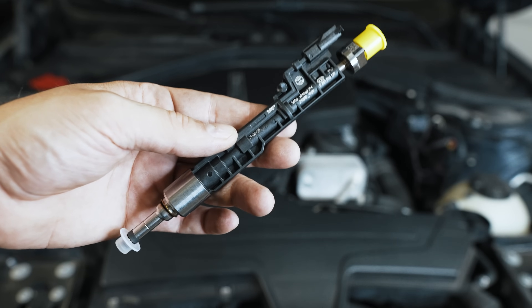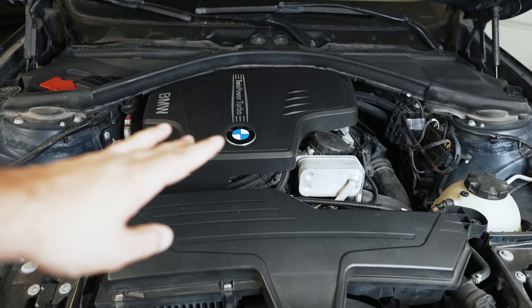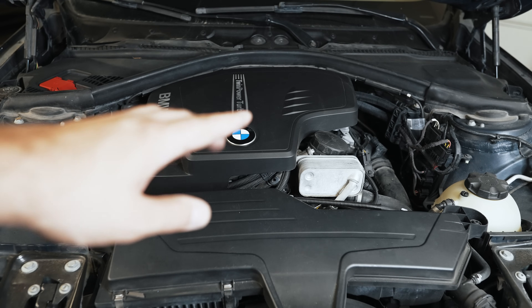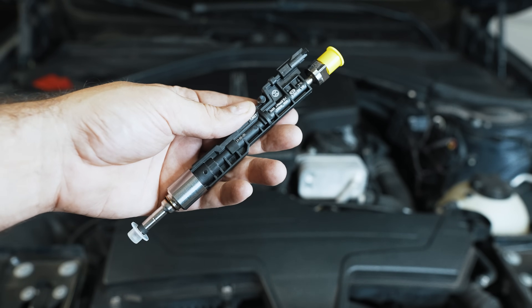Hey guys, thanks for tuning in. Today I'm going to show you how to code, diagnose, and replace one of these injectors on a modern BMW. That's an N20, but this DIY isn't going to be really specific to an F30 chassis or whatnot. It will apply to the N55, a whole bunch of BMWs. Basically, if you have a newer style injector like this on any BMW, even on E90s, this guide will help you.